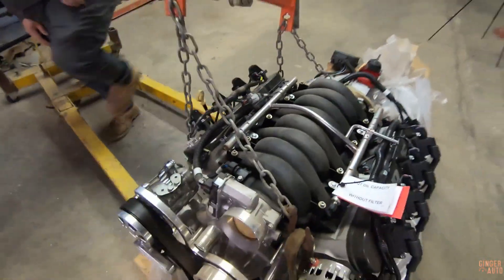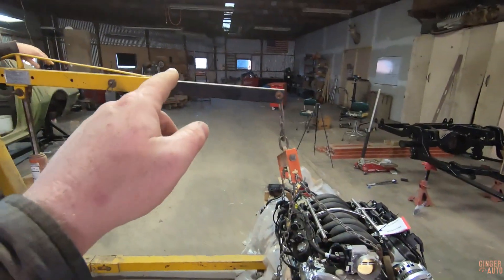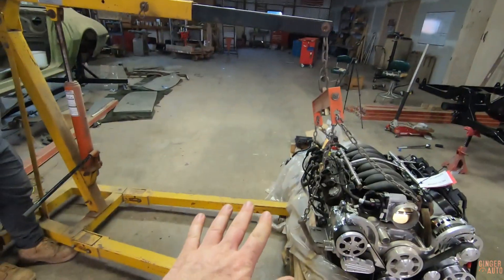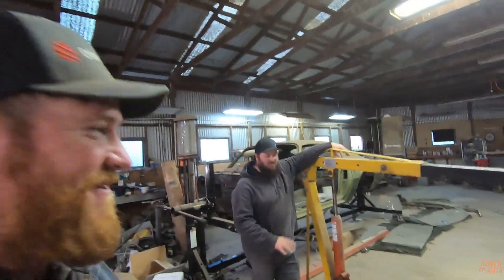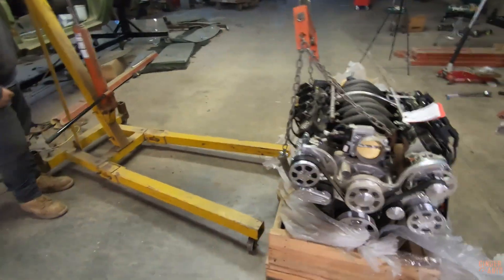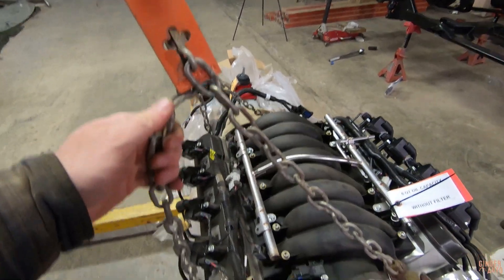Here we just have a strap wrapped around that a few times, double wrapped. Our game plan is to lift the whole thing up because right now it's too far and we can't extend this out anymore. We're gonna lift the whole thing up, then let it swing back and set it on the hoist, then unbolt the crate and lift the engine and transmission. That's the plan — we'll see if it actually works.